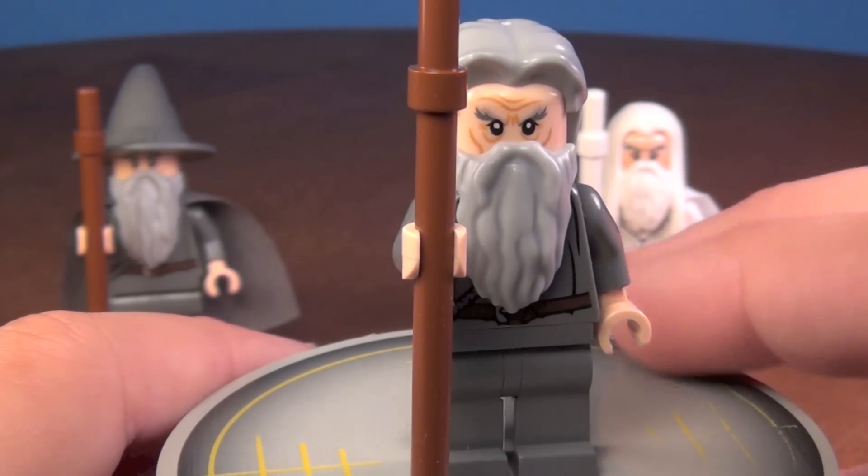So those are all of your Gandalf minifigures. Comment below and let me know which one is your favorite. I definitely have to pick Gandalf the White — I think he looks the best, but that's just me. Comment below and let me know what you would pick. Be sure to like and favorite this video, and I'll see you guys later. Thanks for watching.